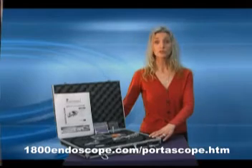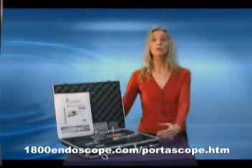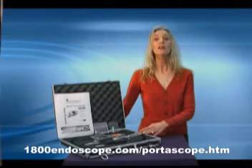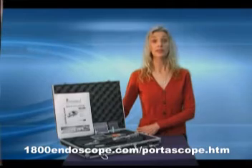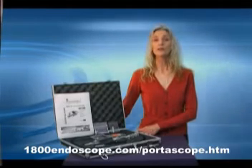The lens module insertion tube is 5.5mm outer diameter and comes in a number of different lengths. Your Portascope comes with one lens module, but other lengths can be ordered and used on your unit. The most popular sizes are 1, 2, 3, 6, 10, 20, and 30 meters. Longer custom lengths are also available.